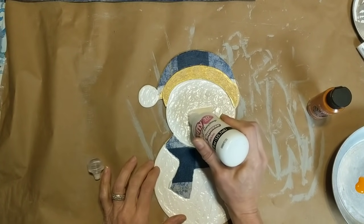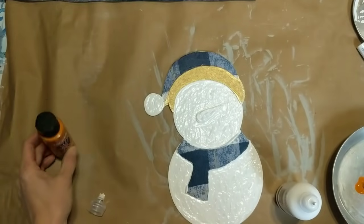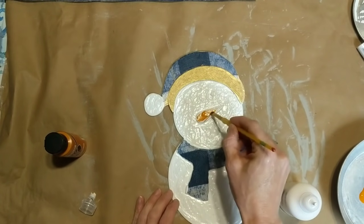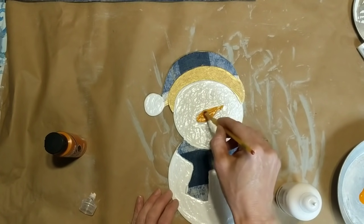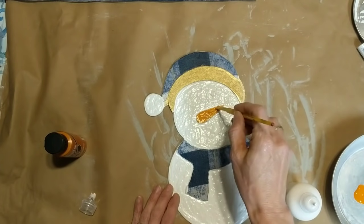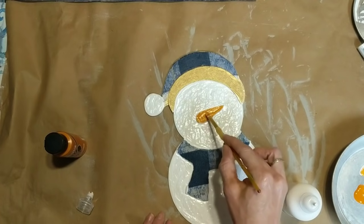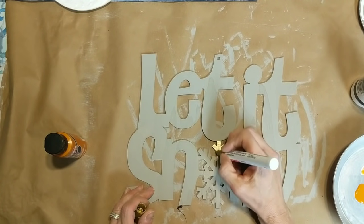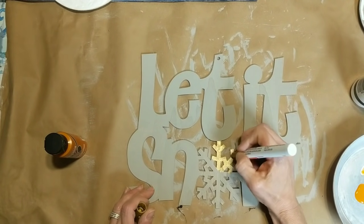Next I'm moving on to the carrot nose. I'm using a little bit more of the white puffy paint, and then I'm going to add some orange acrylic paint with a paintbrush so that it still has the texture of the puffy paint but I can make it the color orange. Now, while that dries, I'm back to my Let It Snow sign — I want that snowflake to pop, so I'm going to take that same gold paint marker and just paint the snowflake.